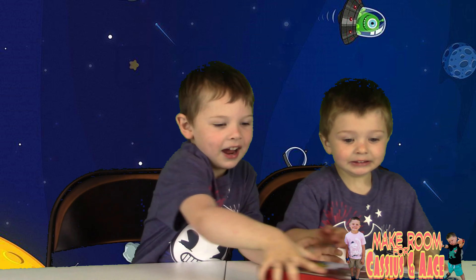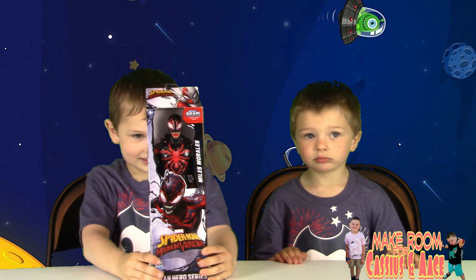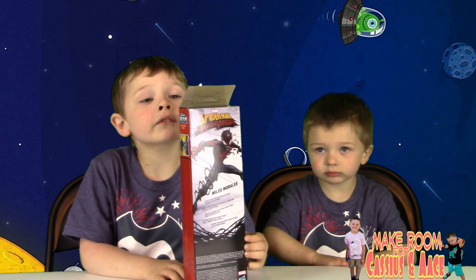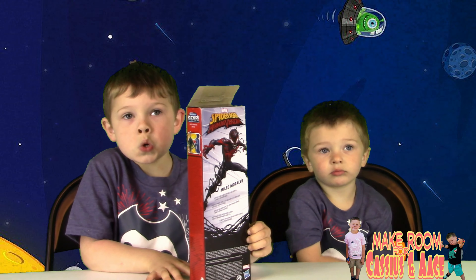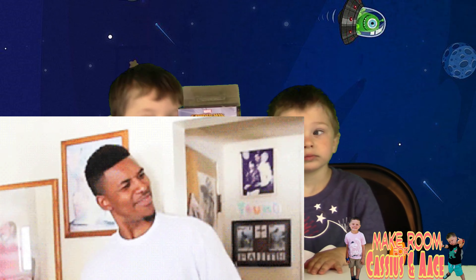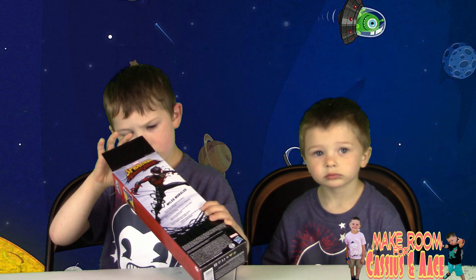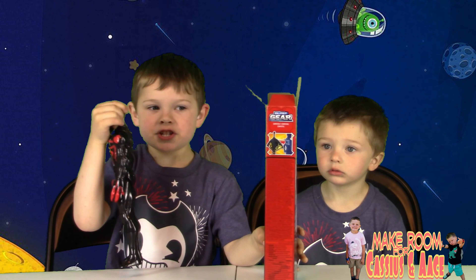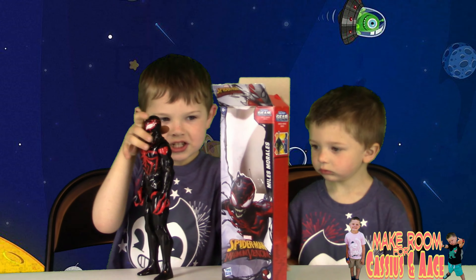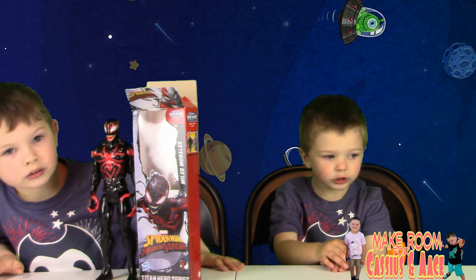So our first toy — go ahead and tell us about it. Who is it? It's Miles Morales! He's the first African-American and Spanish Spider-Man — actually the second Spanish Spider-Man; there was another one in 2099. These come from a new collection called Maximum Venom. We're not really sure about it because daddy didn't do his homework, but it's a pretty cool toy and we're really excited to play with them!